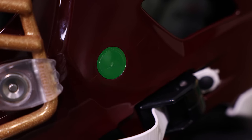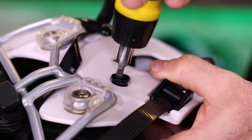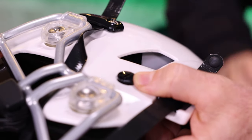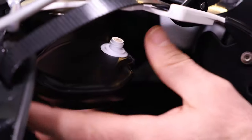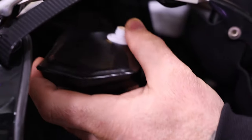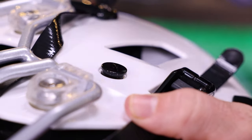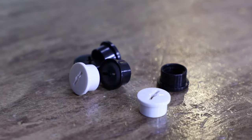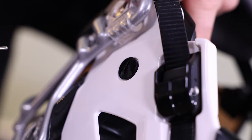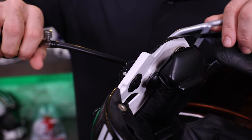Valve caps are what actually hold the pads in place. If you were to loosen one, it comes right out and the pad would then come out nice and easy. This is important for maintenance and cleaning, and something to be aware of because sometimes you may lose these. In the center is where your needle would go to inflate the pads.